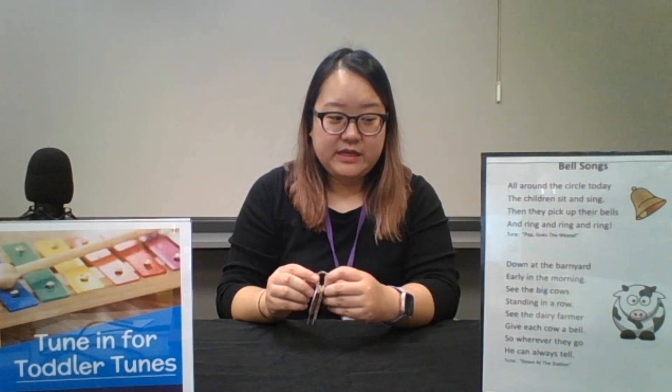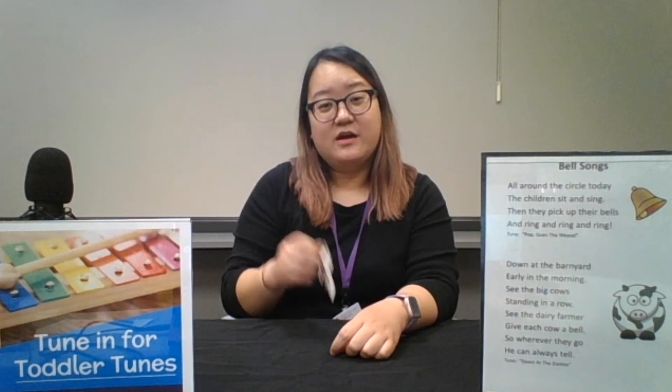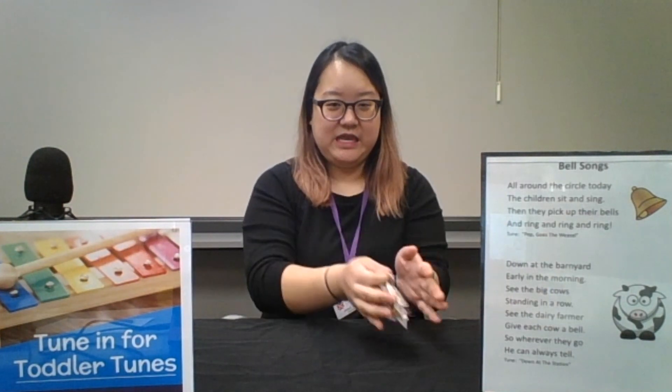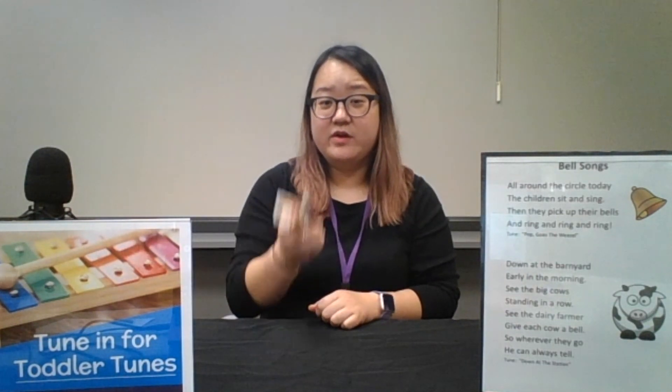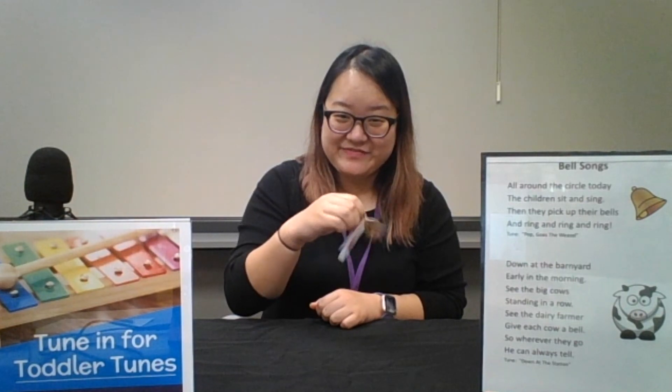You can do that as many times as you want. The next one is Down at the Barnyard, to the tune of Down at the Station. Here we go: Down at the barnyard, early in the morning, see the big cows standing in a row. See the dairy farmer give each cow a bow, so wherever they go, he can always tell. Thank you for tuning in to Toddler Tunes.